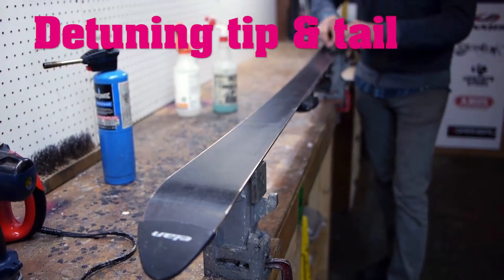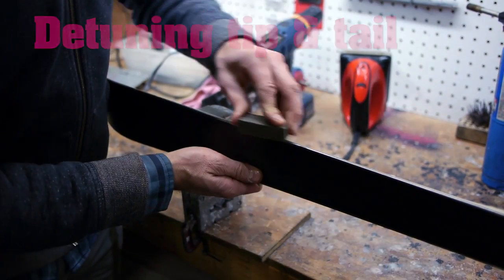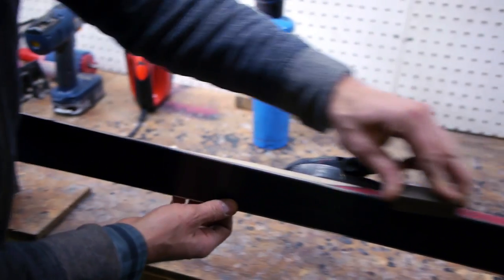Next we detune the tips and tails of the edges. Detuning transitions the sharpness of the edge at the ski's turning point, allowing better control during the turn with an edge that will not catch in the snow.